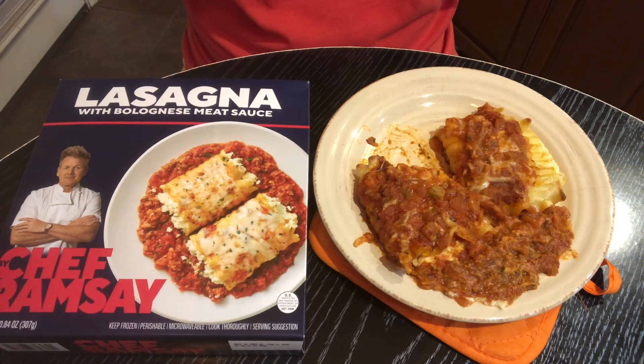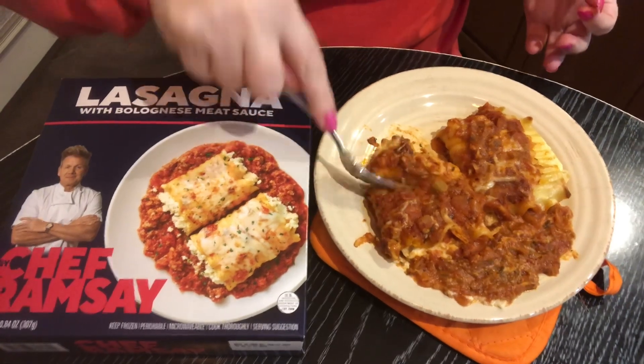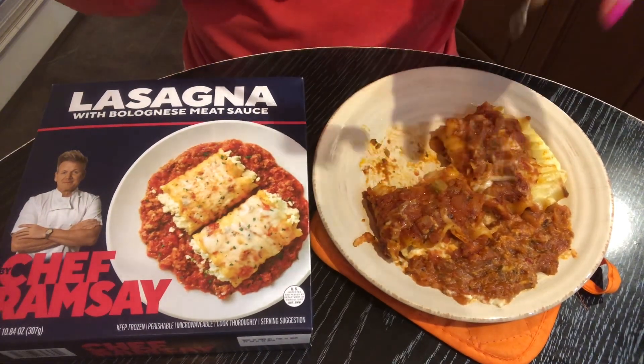It's hot! But that's good though. Let me see if I can take a bite or show you what the middle of it looks like. That cheese is very good.